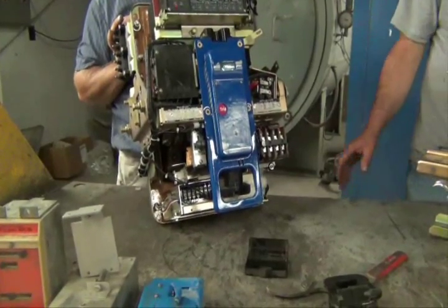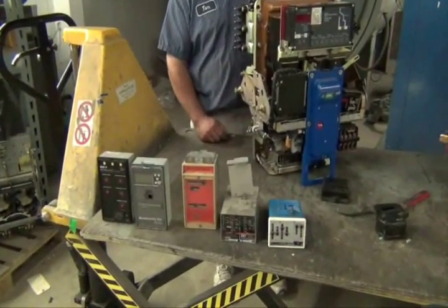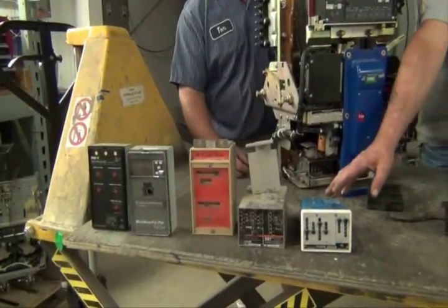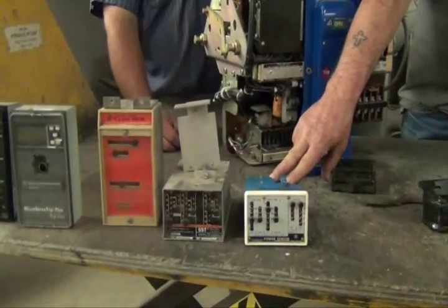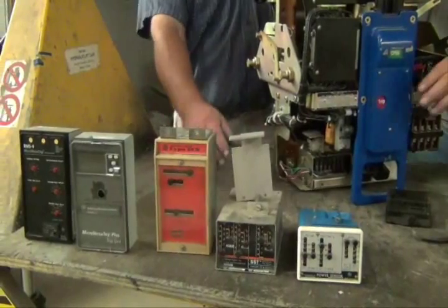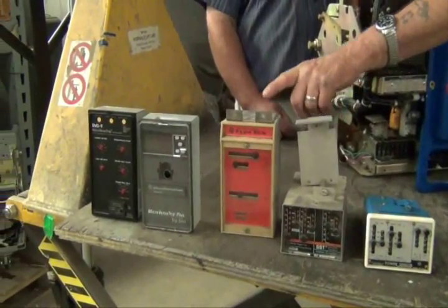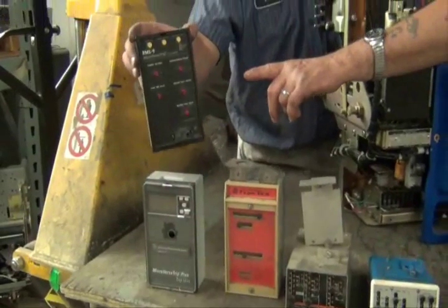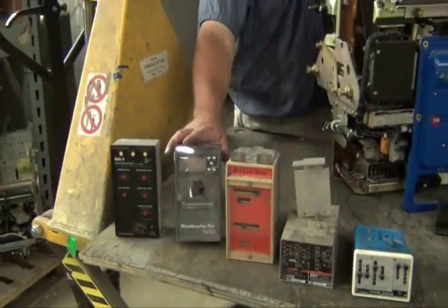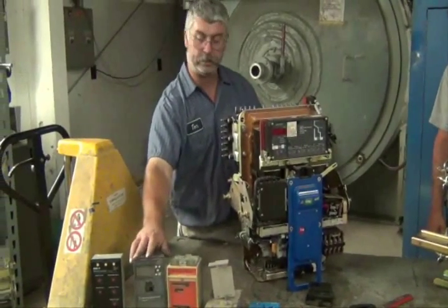The other parts we have are the retrofit kits — different styles and different makes. Most of these are GE. This is the first generation, which is a Power Sensor, and it's obsolete. They make an SST, the ECS, the RMS9 which is on the end, the MicroversaTrip Plus, and also a Plus MPM which is the next model up.